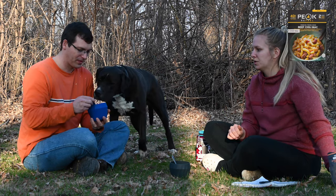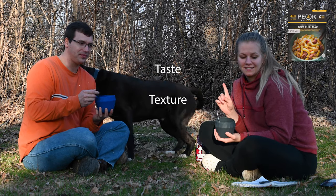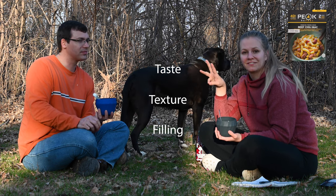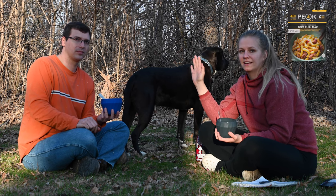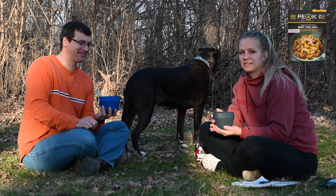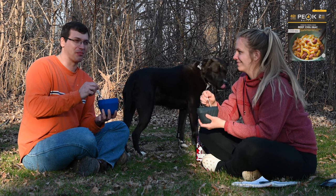This is two servings, but I would totally eat all of this. We're going to tell you our initial thoughts on taste, how we think the texture is — because sometimes food doesn't reconstitute very well — then we're going to rate how filling the food is. And finally, we're going to give our overall score on a 1 to 10 scale, 10 being really yummy, 1 being I wouldn't eat this ever again unless I was absolutely starving in the woods. And we are not sponsored, so this is completely honest.